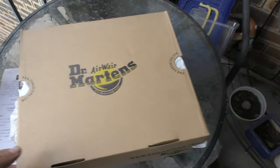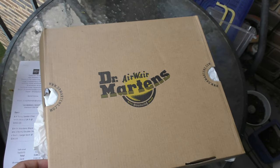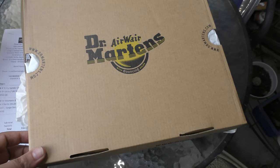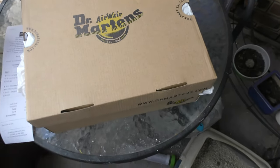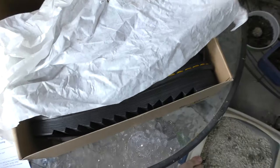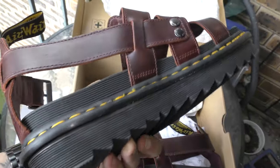So this is my new pair of Doc Martens sandals. They're on special from $230 down to $150. I saw them, they were in my size, and I thought great. These are called the Terry Sandal Charro Brando, and they're a US 10 for me. Like other Doc Martens, they're made for men and women.